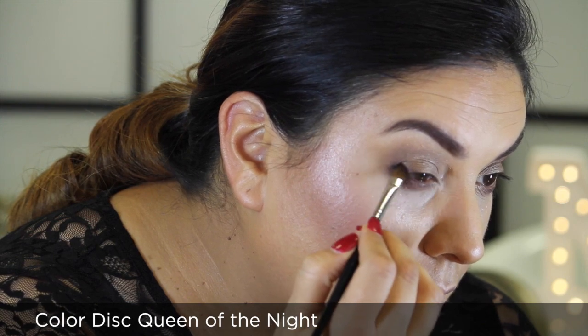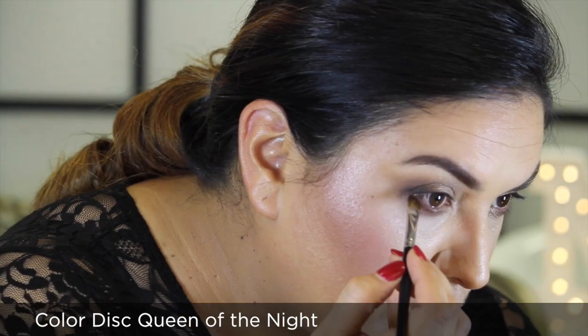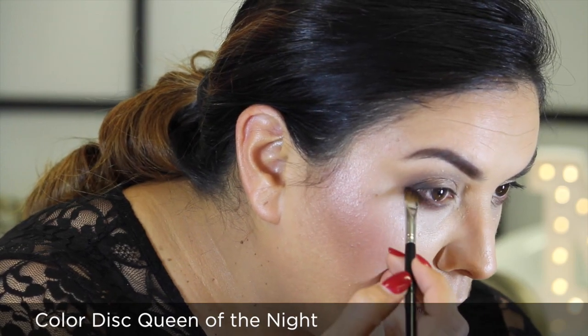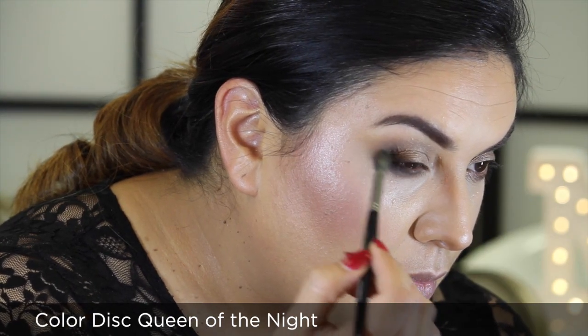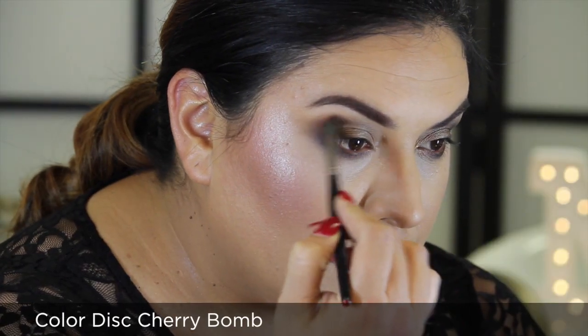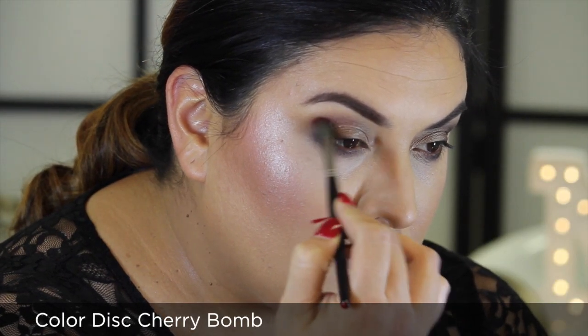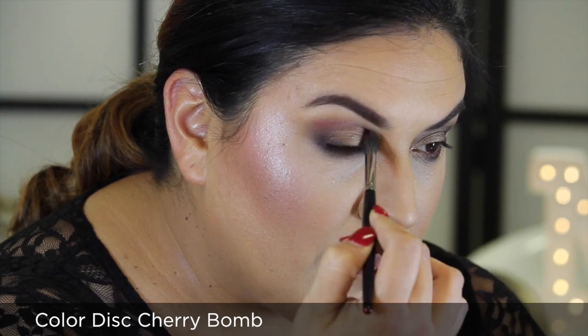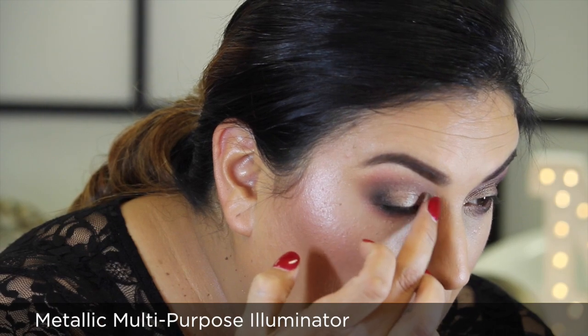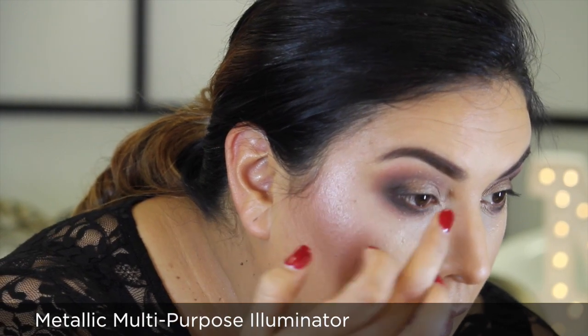Next I'm adding further depth around the outer corners of my eyes using Color Disc Queen of the Night, fusing my application with Sculpting Brush 10R. For a warm transition tone I'm using Color Disc Cherry Bond through the socket.